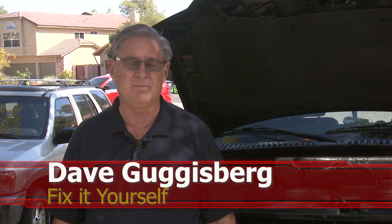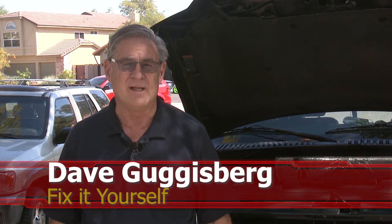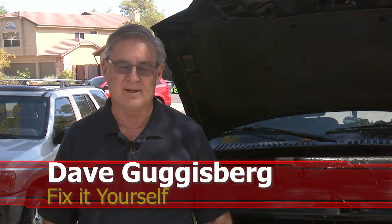Today we have a repair to do on this 2015 Ford Expedition. It has a leak — and yes, cars leak all the time. This particular leak, however, is a unique one. It's not that it doesn't happen on these cars; it's just that it is one that can be highly misleading.